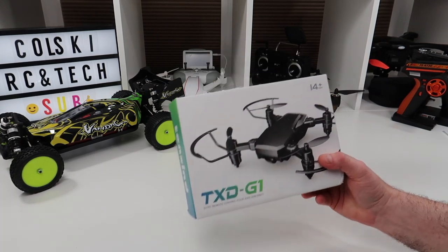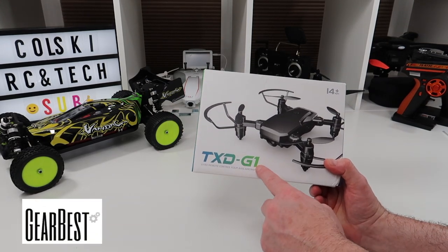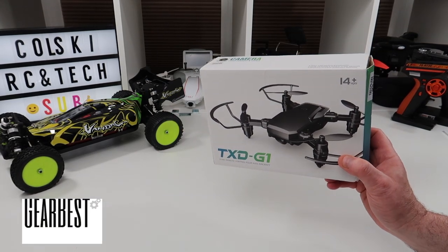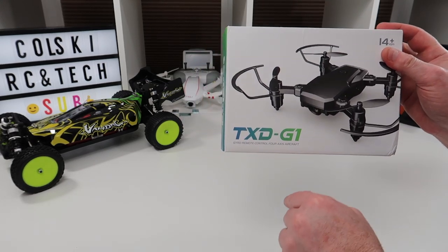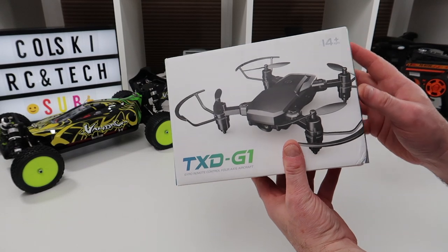Hi, welcome back to Kulski Drone. Today we've got the TXD G1. This was kindly sent to me from Gearbest to do a review on. You'll find the link in the description below if you want to buy this drone.